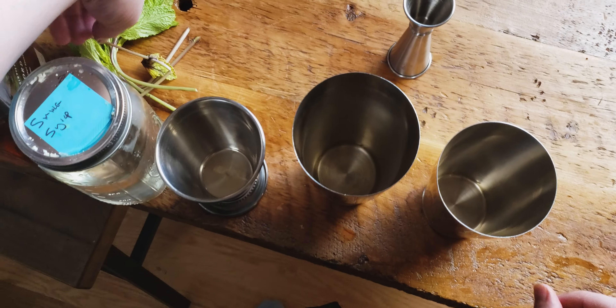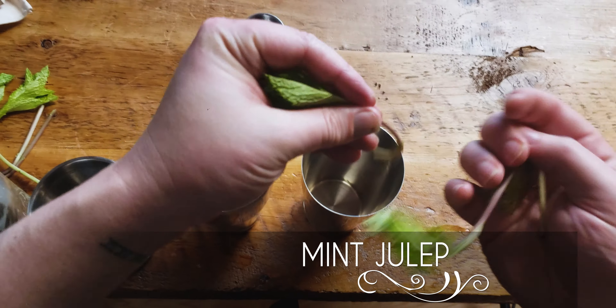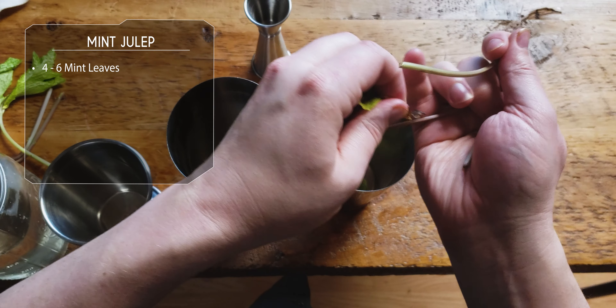Oh yeah, Rob's home bar. Well, today let's make a mint julep because I like mint, bourbon, and sugar. What else could go well together?